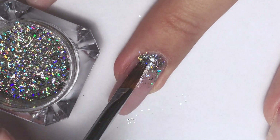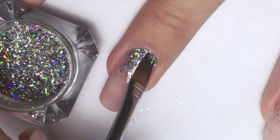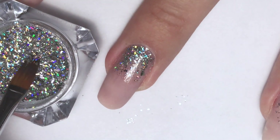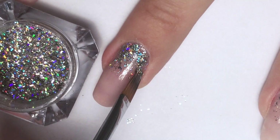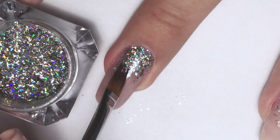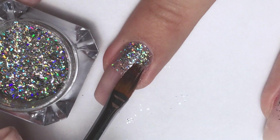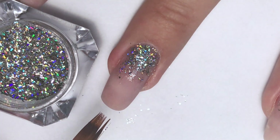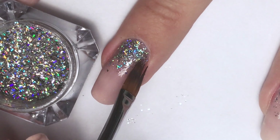Once you see that there are empty spots without the hollow flakes, just take additional ones from the jar and add them. I want to create this look where the cuticle is really shining and then the hollow fades away. You can stretch it down all the way, or you can do half the nail or only the cuticle.